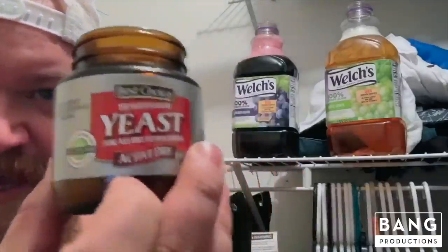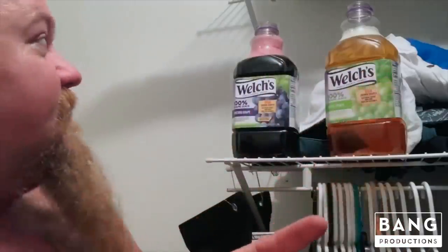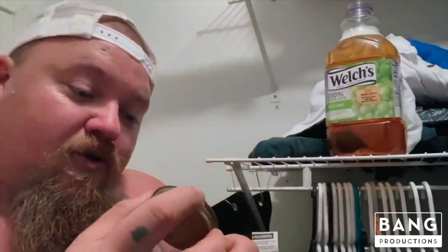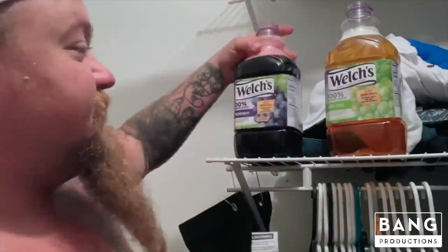Shake it and shake it. Now you got your juice with your sugar all shook up. All you need to do now is get some yeast. You can actually use some type of wine yeast, I've heard, but I've always used bread yeast. It doesn't take but just a little dab — go ahead and take your yeast and pour it right in there.